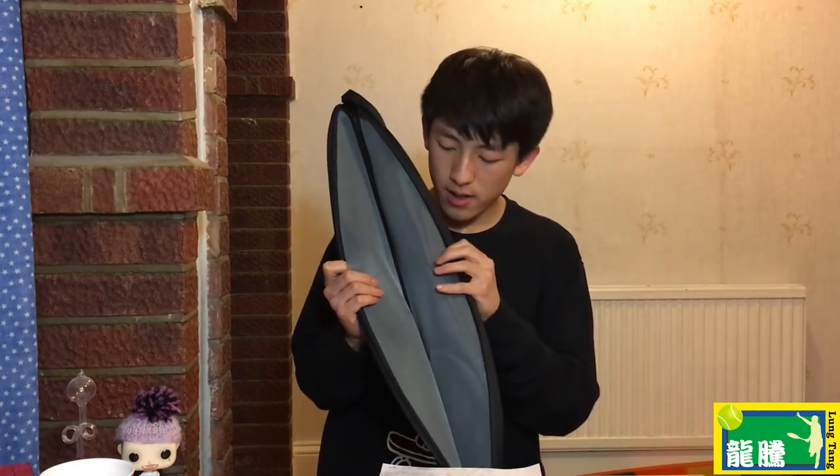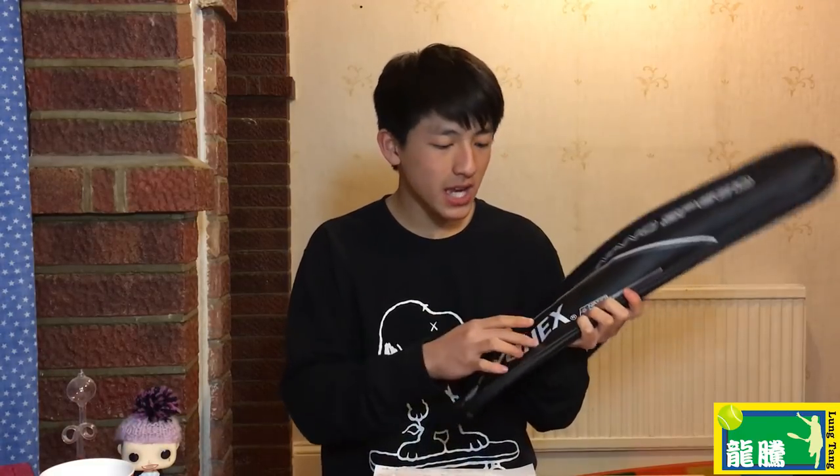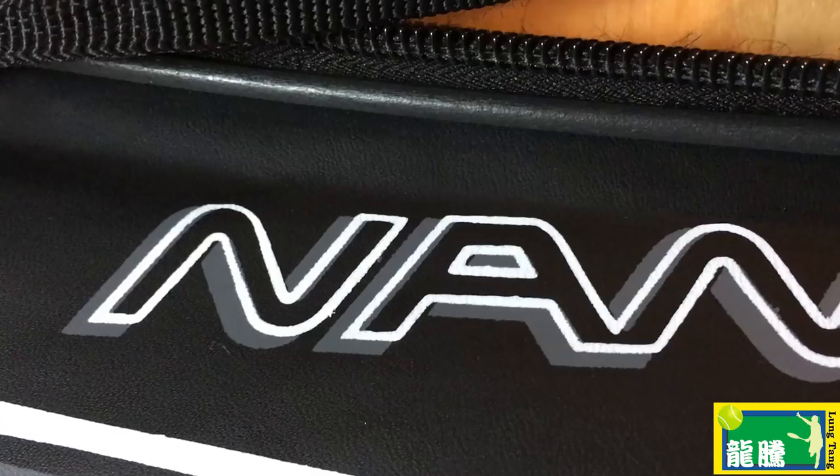On the nicer Yonex rackets, they all come with a nice plush case. On the Astrox 77, for example, the plush material inside is quite thick and bouncy, which is great for protecting your racket. If you feel this fake case, although it looks like it still has plush material, it's nowhere near as thick or bouncy, and the general feel of the material just feels cheap. Also, the printing of the Yonex writing and logo shows loads of bleeding on the edges.